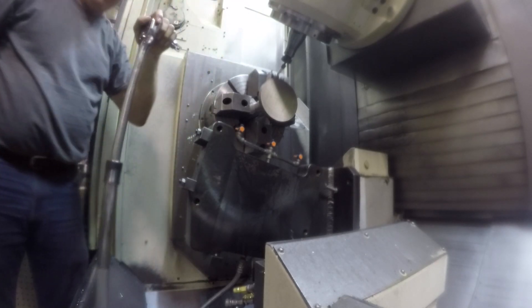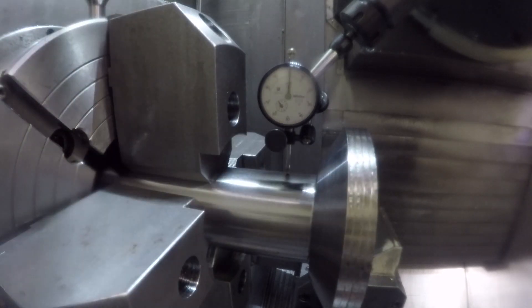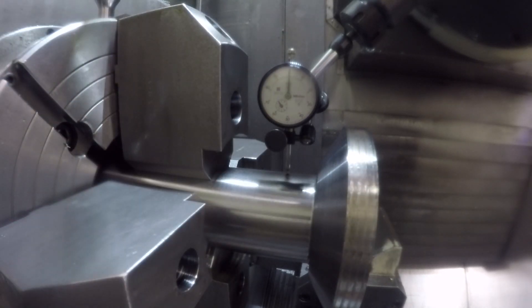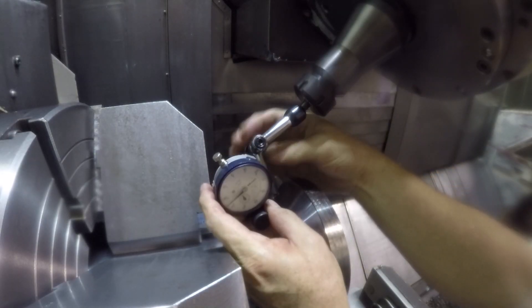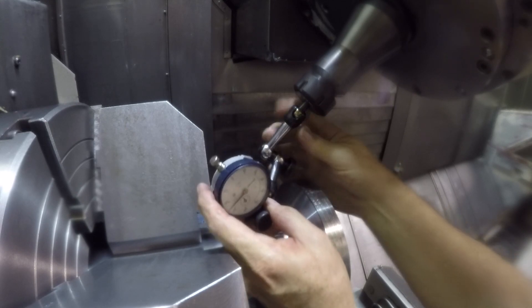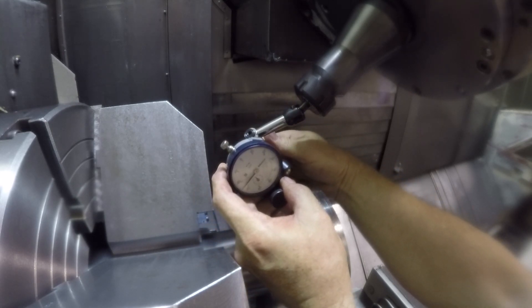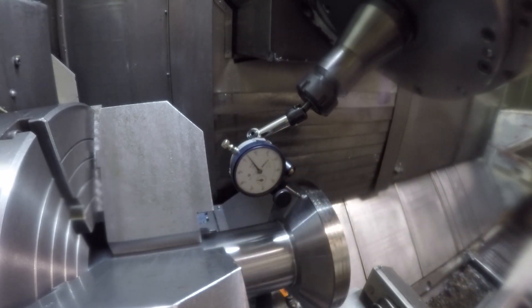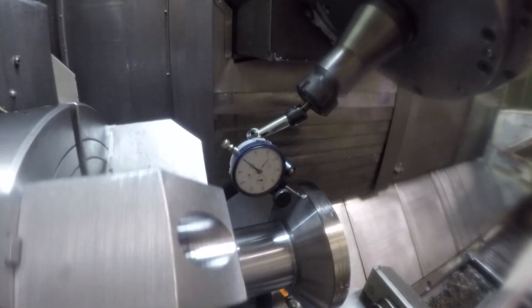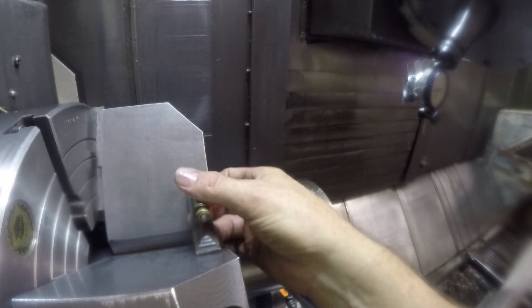After we do this, we're going to indicate the back face of the conical surface just to make sure it's running reasonably true, because the drawing calls for 5 thousandths perpendicularity of the finished face of the part to that shaft. So we've got to make sure it's running within a reasonable amount. When I checked it, it was running within about 1.5 thousandths, so that's good enough for our purposes.